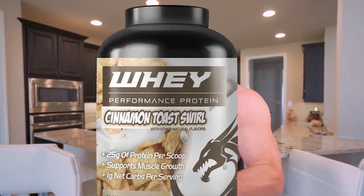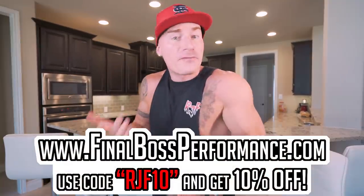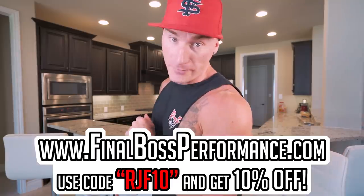So if you want to try it and you've been wanting to get a can and it's been sold out every time you go, now is the time. First come, first serve. It's my favorite protein and I know you're going to love it.